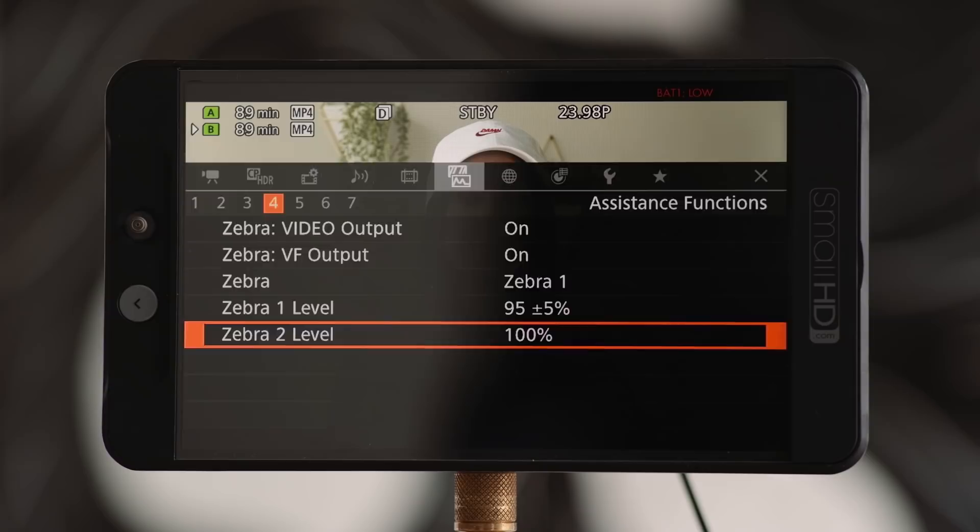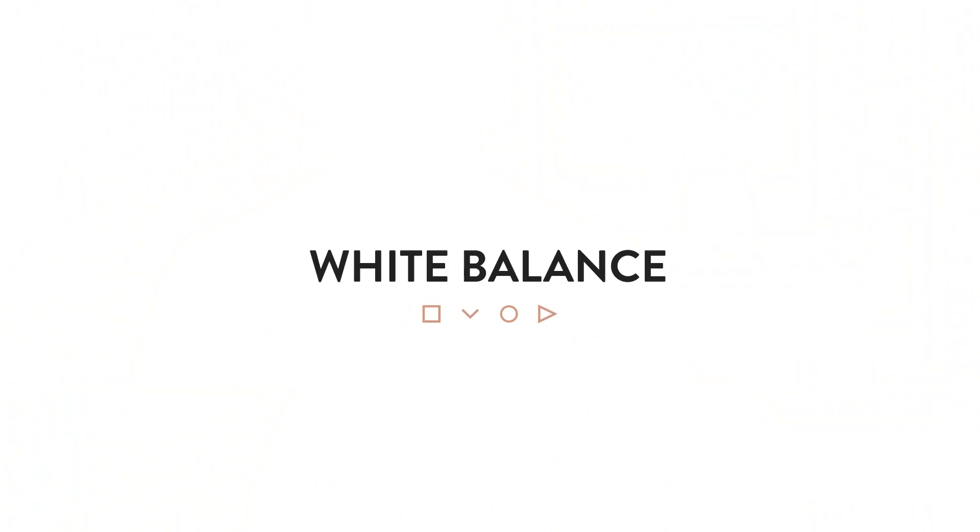So we're happy with our exposure and are ready to hit record, but there's one last important setting — the most important setting when crafting the look of our film in post: white balance. This is so important to get right because all these camera settings are cooked into your footage. Shoot something too warm and there's only so much you can do in post to cool or balance that footage out. When you shoot a raw photo and bring it into Lightroom and change its white balance, you're moving the color temperature across the spectrum from blue to yellow. But when you bring an MP4 file into Premiere and change its white balance, you're basically adding yellow or blue on top of the white balance it's already been shot on.